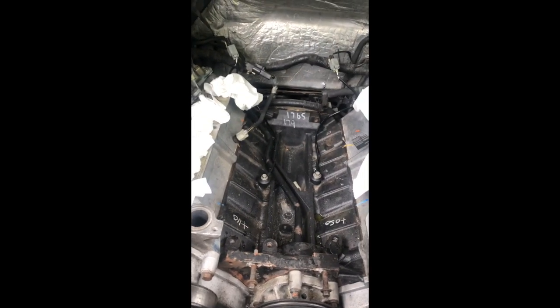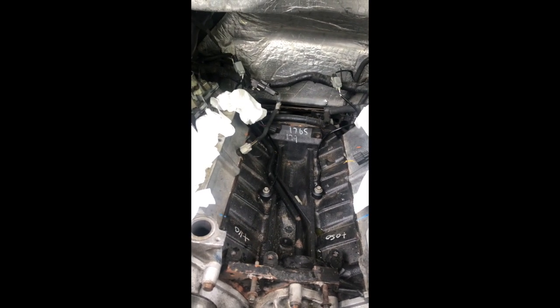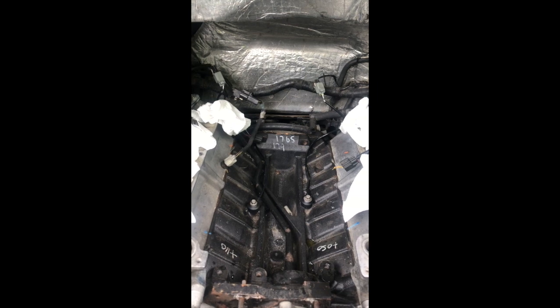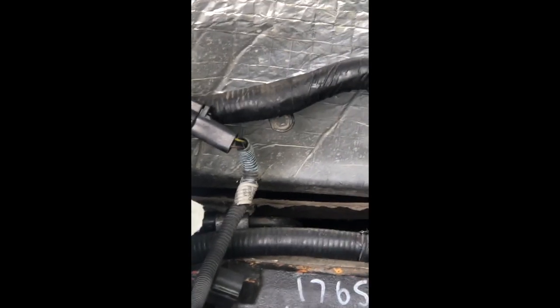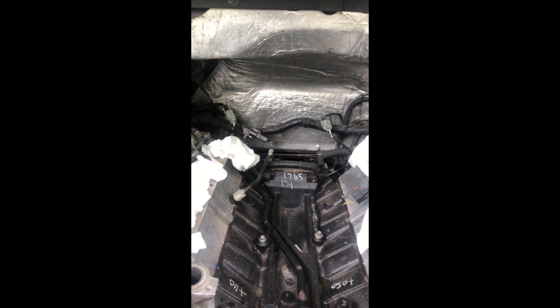Next step, we're going to go ahead and put it back in here. I'm going to pull all these towels out and slowly maneuver it back in. Make sure to get the harness out of the way — don't want to crush any of the wires — and then make sure to connect that hose right there back. There's also another cable right there that needs to go into the back of the intake manifold, and right there is the plate that the nut goes over, so we're going to have to put that back on, and that should be it.